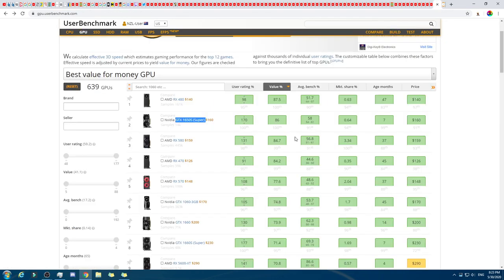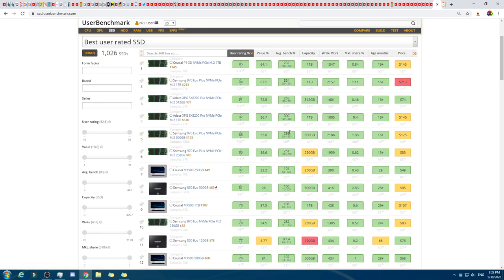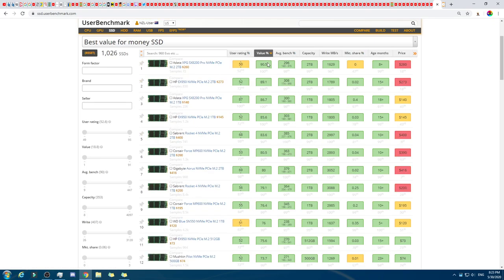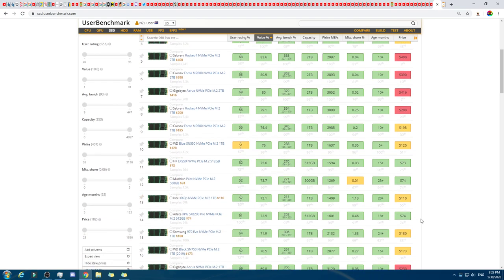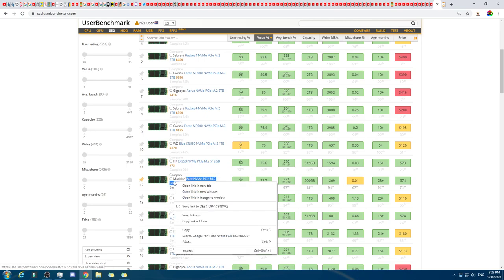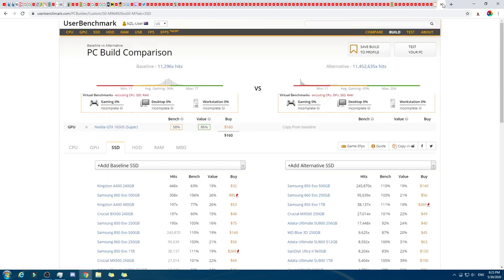SSD — let's click on Show All Prices. It really depends — that's the honest answer. We could jump up to one of these ones here, but that's an extra $130. Let's just stick with this one here. All three of those are good options, but we'll go with this one for the SSD.